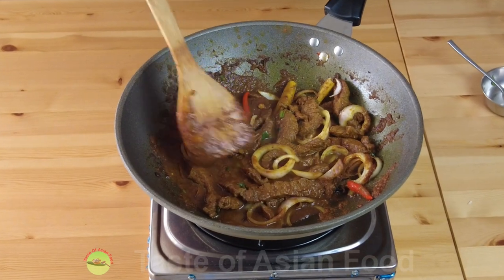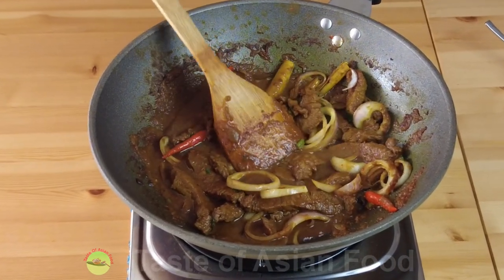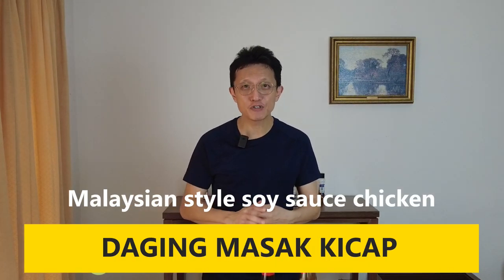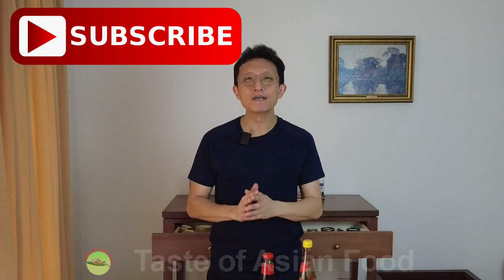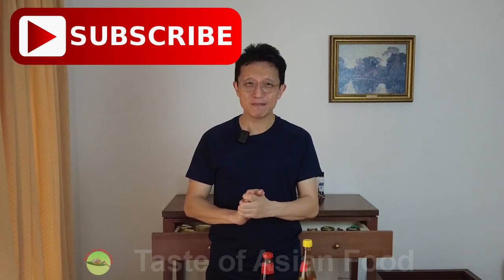The daging masak kecap, the Malay-style sweet soy sauce beef, is done. That's how to make daging masak kecap, the Malaysian-style soy sauce beef, and I hope you'll love it. I've added the recipe in the description below the video. Remember, please subscribe, tap the notification, and give me a thumbs up. I'll see you again in some other similar video soon. Bye for now.